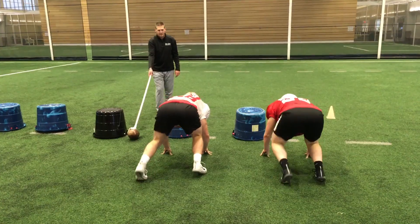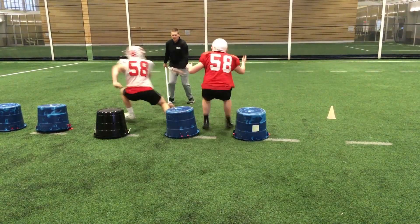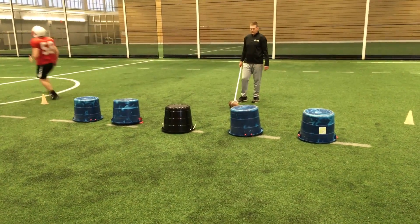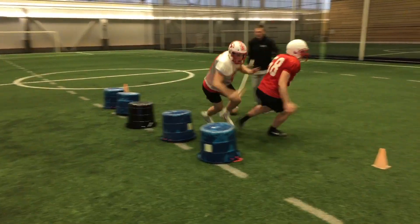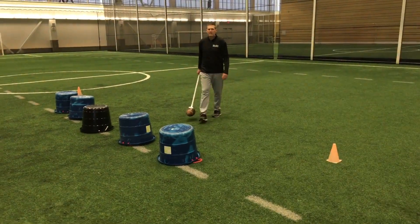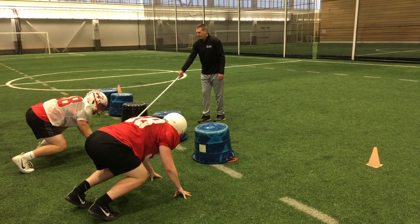Here now we're taking them down inside. We've lined up in an outside shade; these guys are hitting the gap inside, so they're crossing the face of the offensive lineman. And again, getting a reaction one way or another — just a little bit of a line stunt that we're working with.